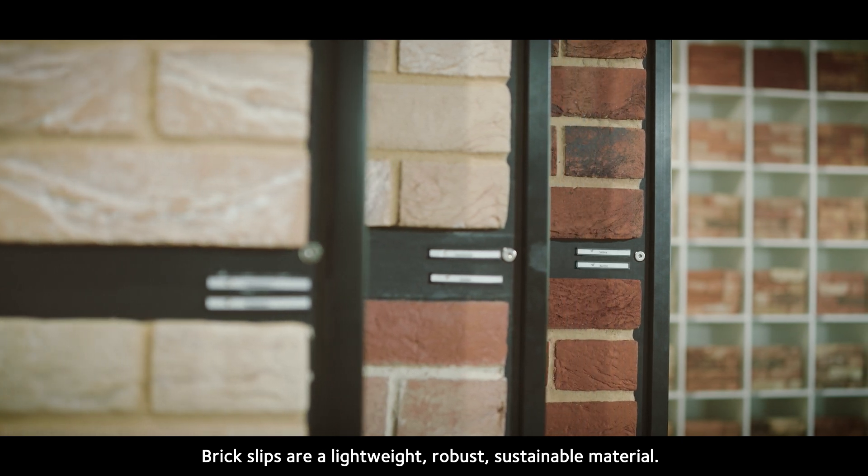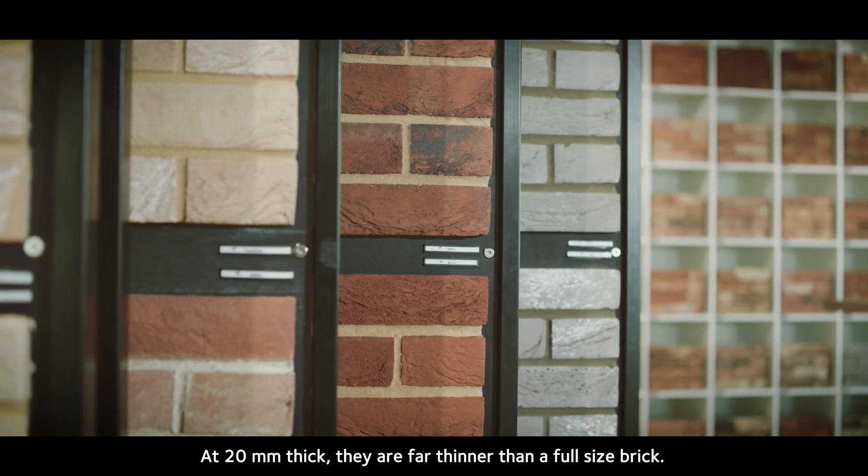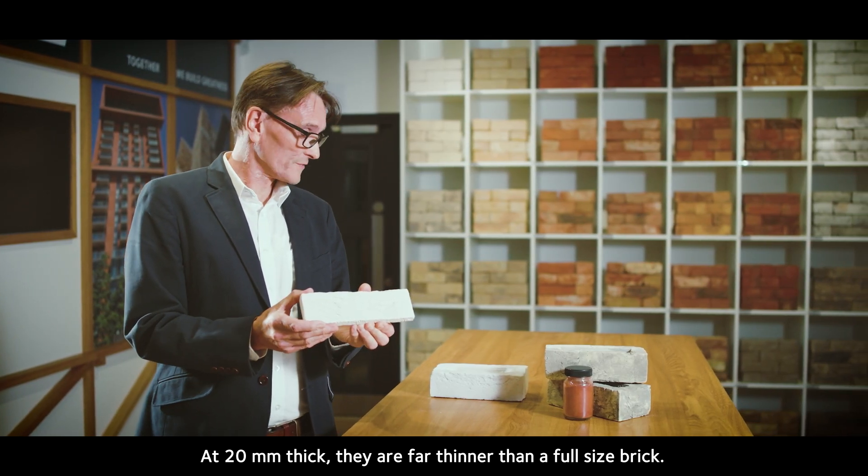Brick slips are a lightweight, robust, sustainable material. At 20 millimetres thick, they are far thinner than a full-size brick.